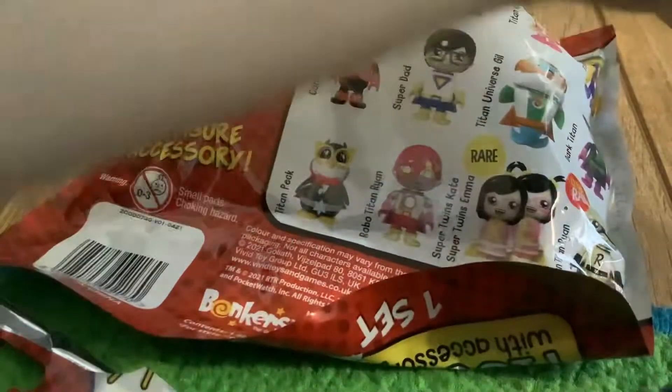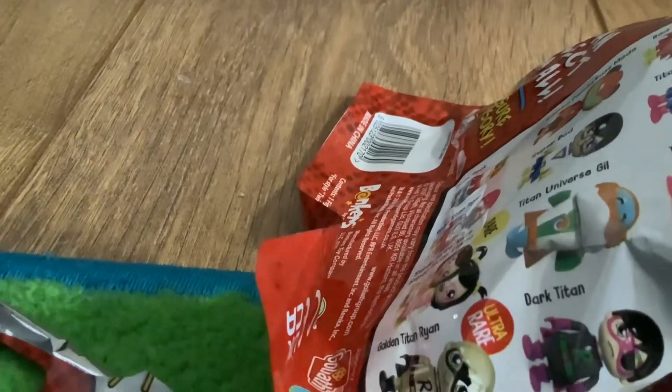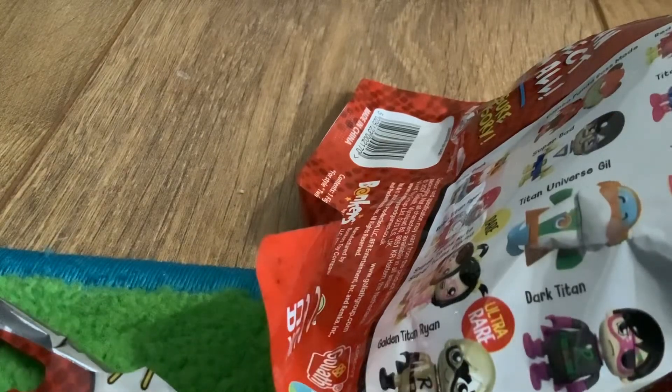Yeah, there it is! Oh, here it is! We got it — we got Titan Alpha Lexar! This is really nice. Oh, what accessory does she have? How do you open it?